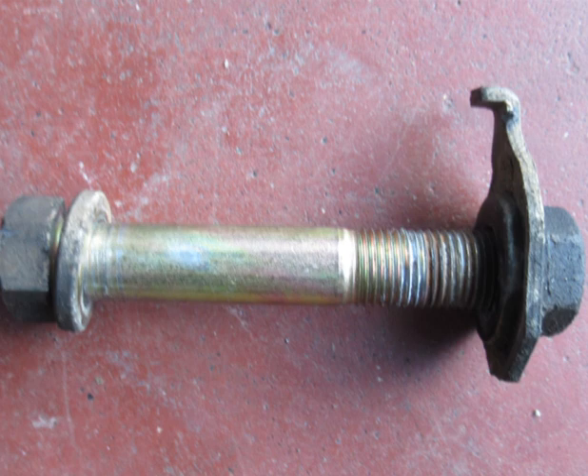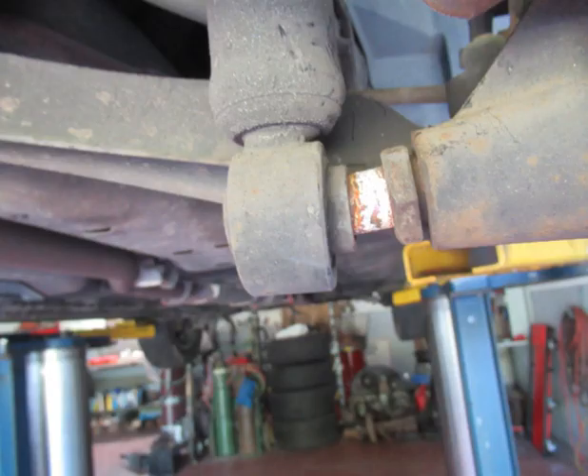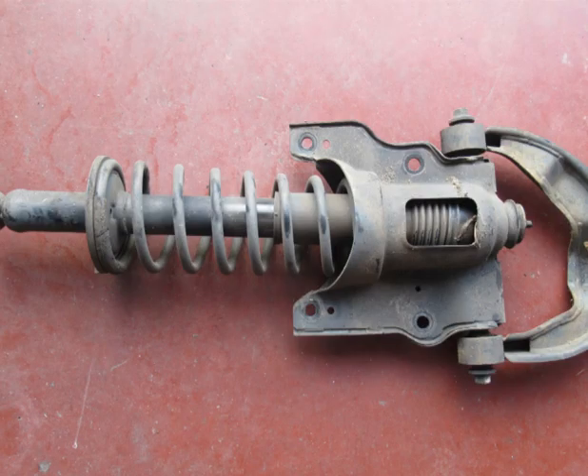If you don't hold that nut, you'll be fighting that little guide tab. Use a mallet once the strut is completely loose to tap the bottom of the strut off the stud — you can see how it needs to be lubricated with WD-40. Lubricating all these parts with WD-40 before and after makes things go much better. Here is the complete rear strut assembly with the mounting plate and the A-frame.